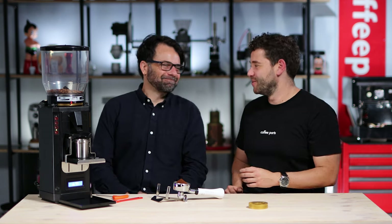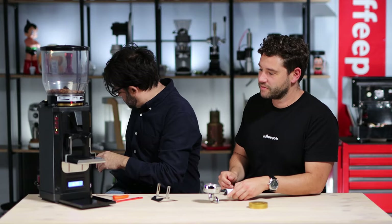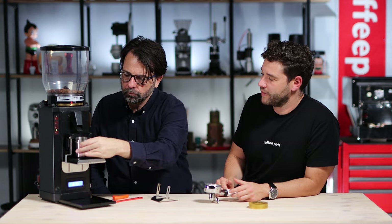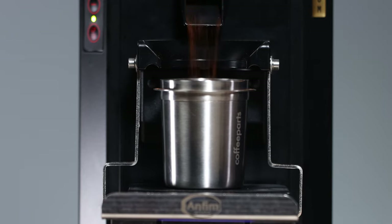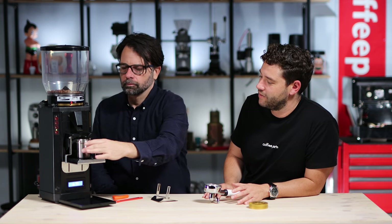That's the workflow — let's empty the coffee and do it again to see what it comes down to. Spot on — 20 grams again.